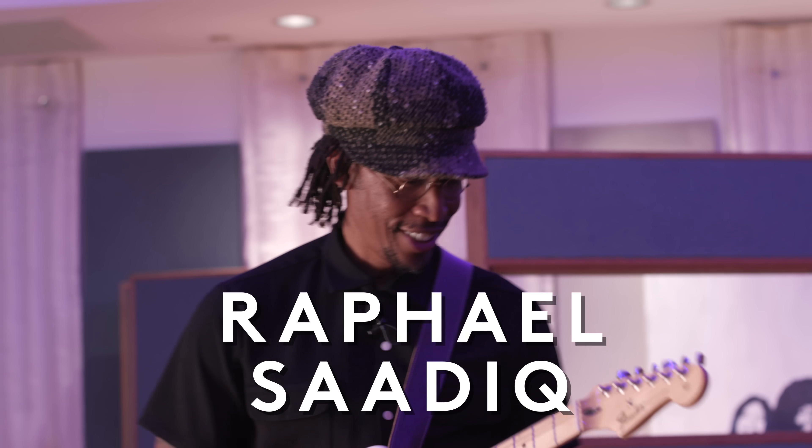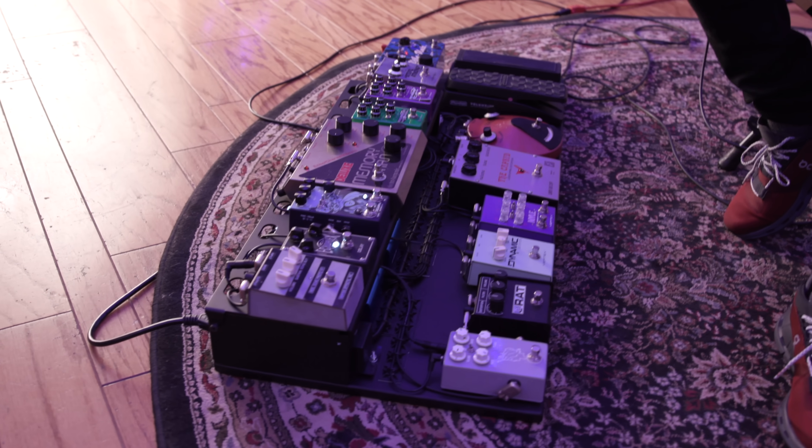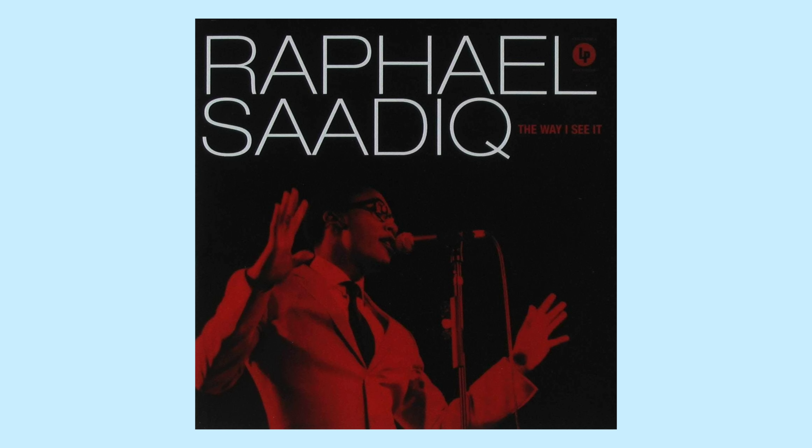Hi, I'm Mason Marangella from Vertex FX, aka The Rig Doctor, and today I have the distinguished pleasure of showing you the rig build that I did for Raphael Sadiq. If you haven't heard of Raphael Sadiq, my question to you is where have you been? This guy has been among the best music-making artists in the world since the 1990s when I was a kid. He was working on the D'Angelo Voodoo album, one of my favorite albums of all time. His solo work is incredible, his work as a producer is incredible, and I'm super honored to be working with him on this project.